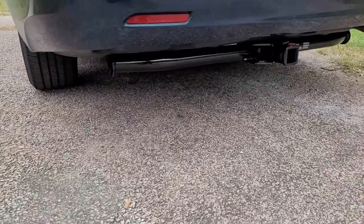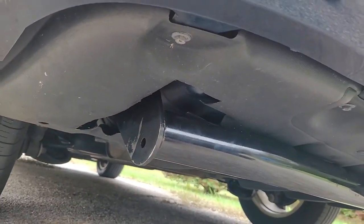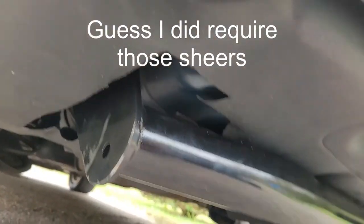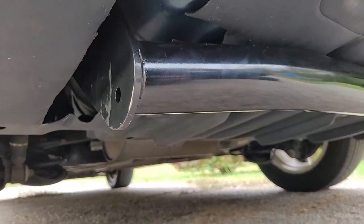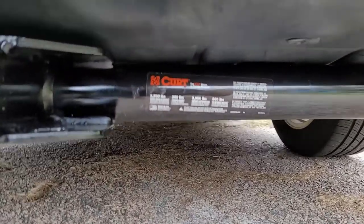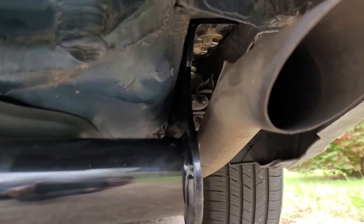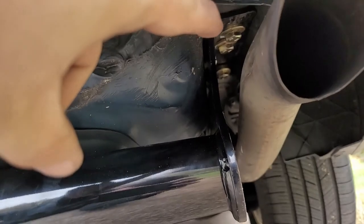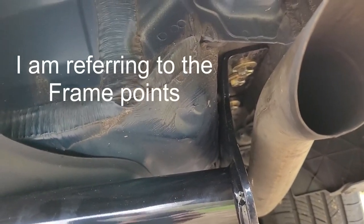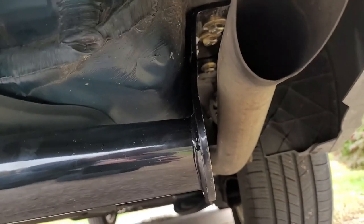I finally got the tow hitch installed. Let me get you guys up underneath here and show you. This is the plastic plate — I had to cut a hole in it, and there were directions for that. On the other side it's a little easier. You can see the tailpipe up there, and right here the three bolts go up into threaded holes that had plastic caps, so I had to pop off the plastic caps and get the hitch up against this plastic piece and over the tailpipe.